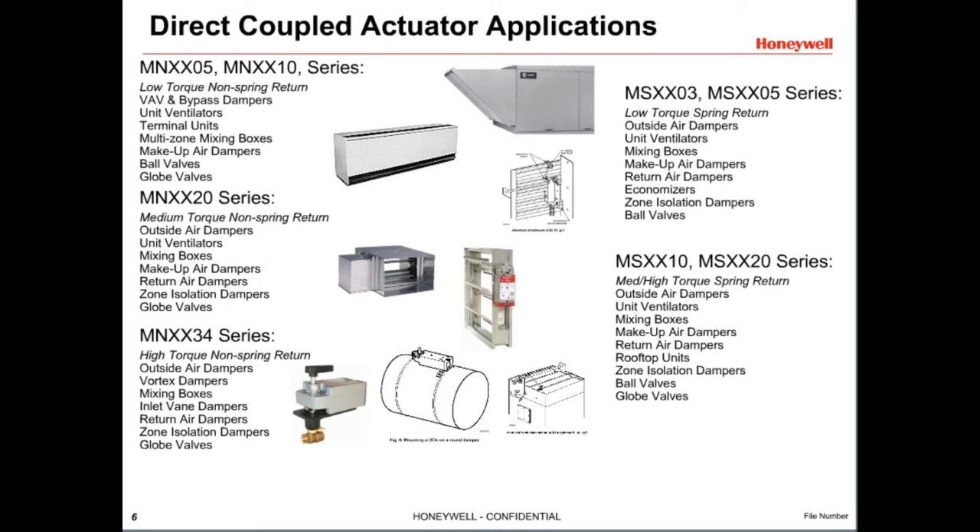Honeywell direct-coupled actuators can be used in a variety of HVAC applications. Different applications require different torque levels, control type, and require either spring return or non-spring return capabilities. In North America, the part numbers start with an M, but similar actuators sold in other areas may begin with a C, N, or S.